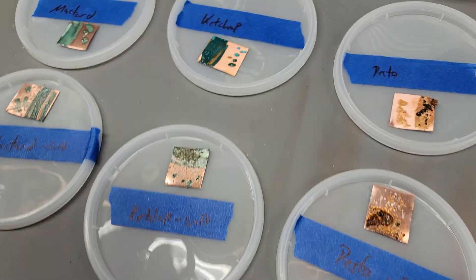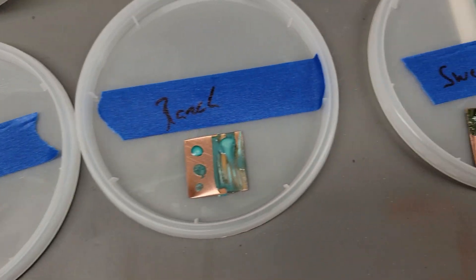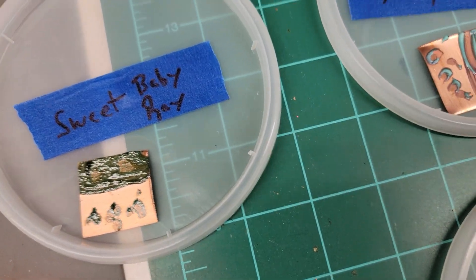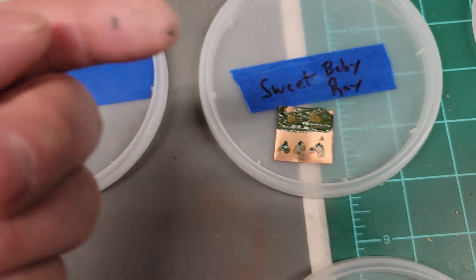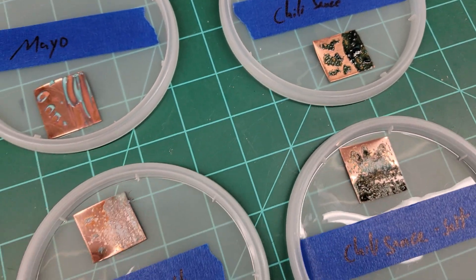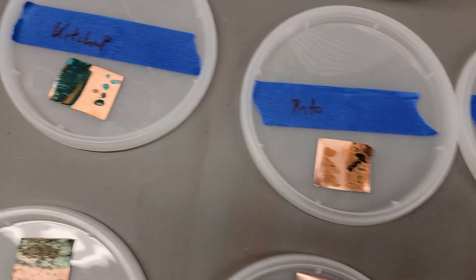So anything that the ketchup was on changed color. In most cases, all the empty — just the bare copper didn't form any kind of patina. That one's a little tacky. Ketchup was the only one that really dried to almost like a paint finish, which was kind of weird.